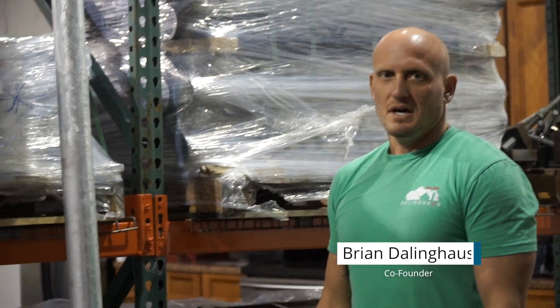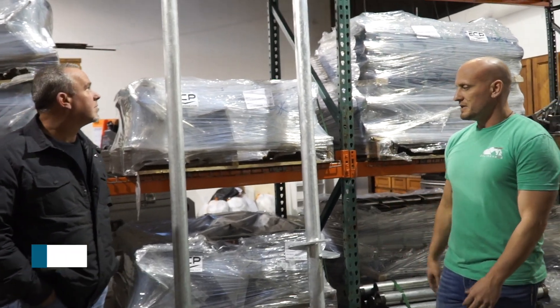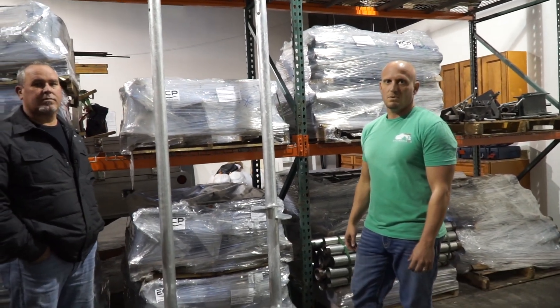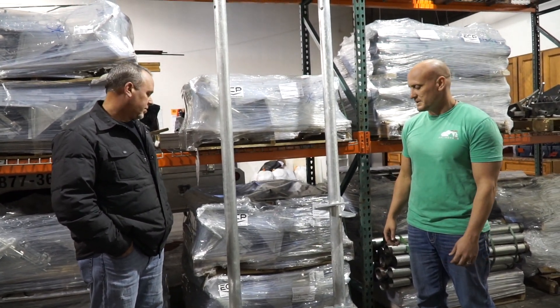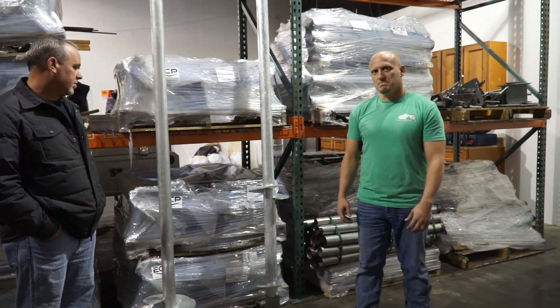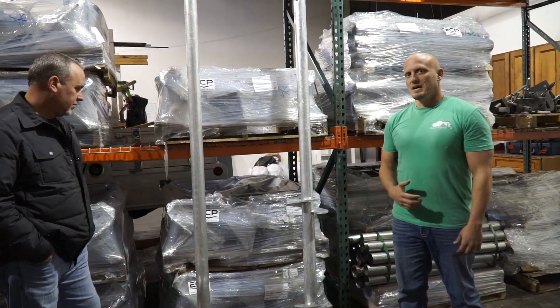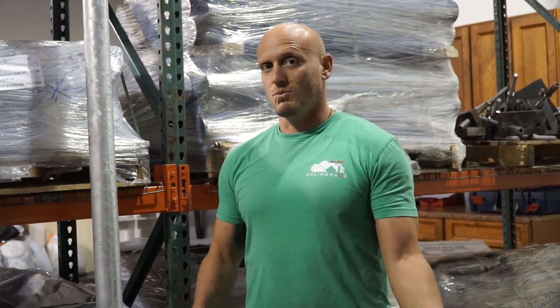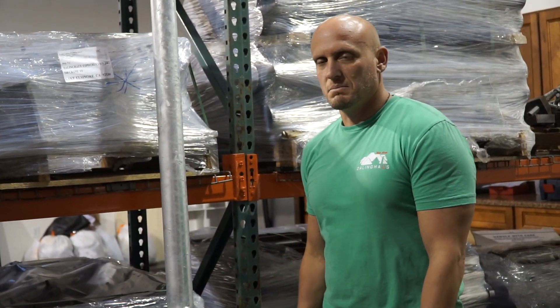Hey everybody, Brian Dollinghaus here with Brett Woodall, Department of Action Manager at Dollinghaus Construction. We're going over a few items with a helical pier for an everyday customer that has questions, and we'll go ahead and describe a helical pier the best we can for you guys. Brett's going to take the place of a customer asking a couple questions, because I'm sure a lot of you have no idea what a helical pier is, its parts and components, and the reason why we use helicals over push piers.